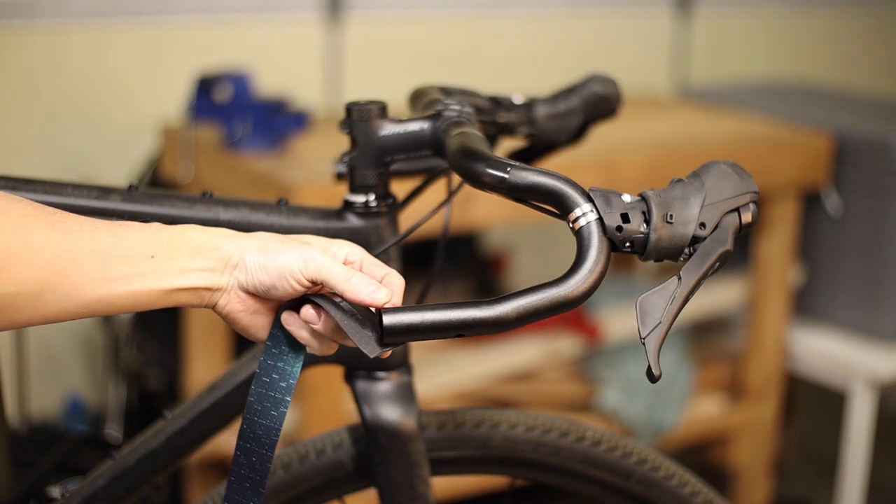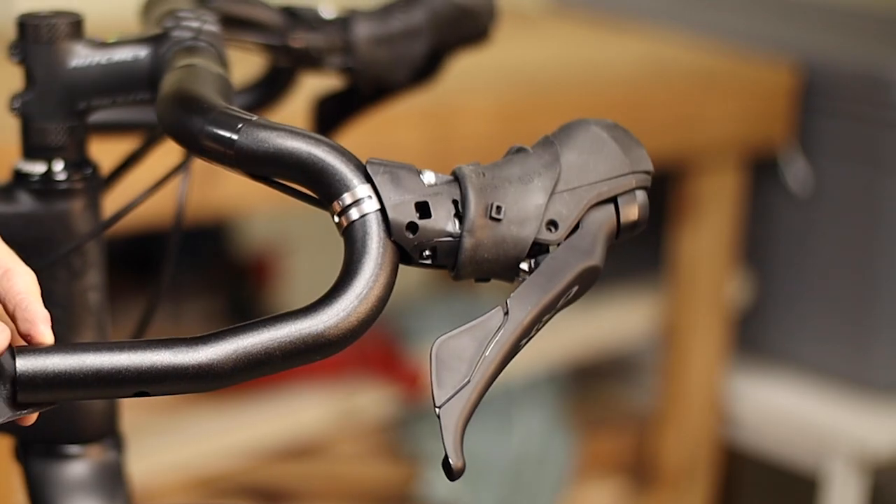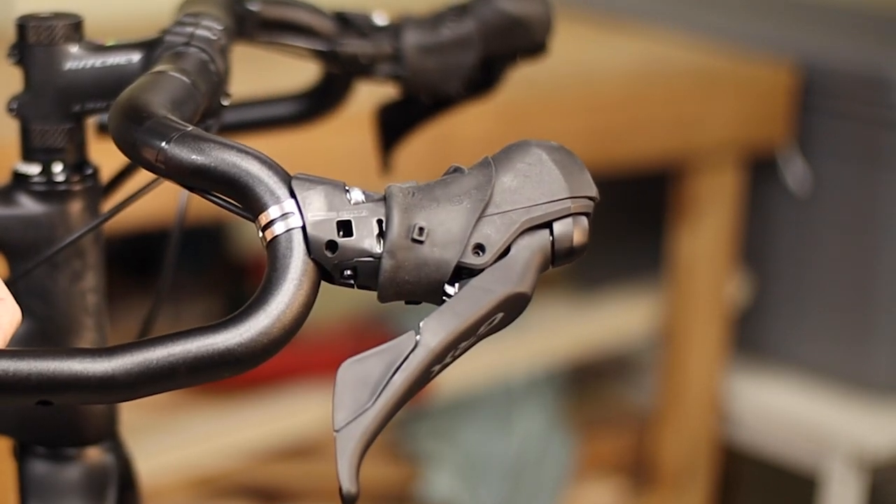Before you get started you want to make sure your handlebars and brifters are roughly in their final position, because once the bars are taped, while you'll still be able to rotate the handlebars, you'll only have a few millimeters of adjustment of the brifters in any given direction. You also want to peel back the rubber hoods on your brifters up towards the front of the bike to get them out of the way.